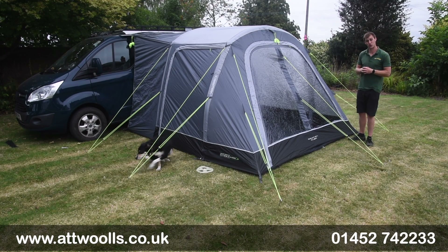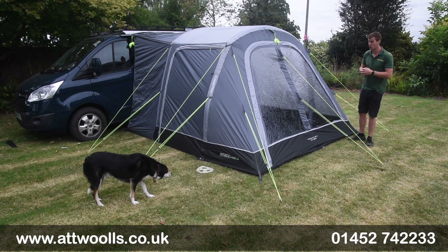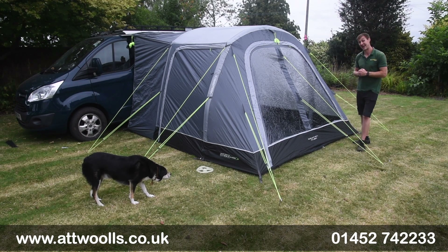Hello and welcome to Outwars Outdoors with me, Mike. Today I've got a bit of a review video on a product from Outdoor Revolution — the Outdoor Revolution Cayman Cuba Air.